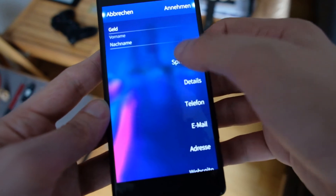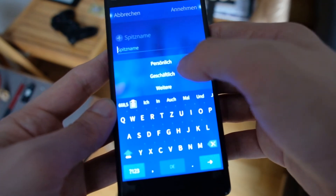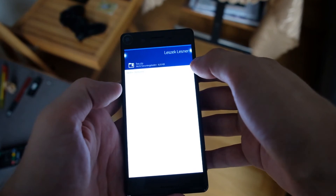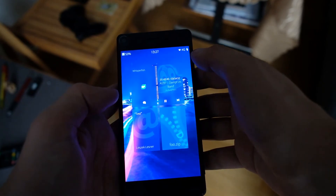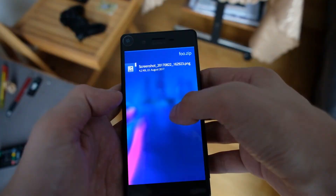Contacts has been fixed — the crash for changing the details of a contact has been fixed. Email gained a nice progress indicator when downloading attachments, and of course you have the option to abort the download of attachments if it's a large file. You also have the option to open zip files directly from your email application. There have been some miscellaneous fixes as well that I can't show you, unfortunately — but you have to believe me.